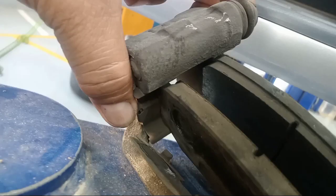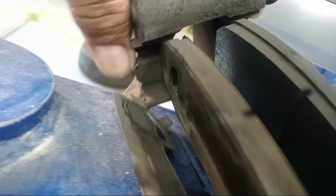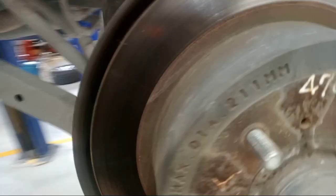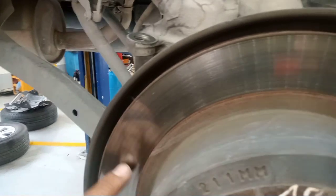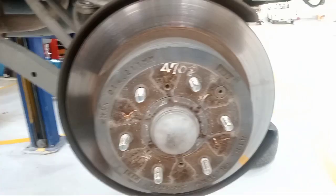Also the brake pads rear — so if you see this one, I've already pulled it out, so it's not good. So need to change. If you want to change the brake pads, this is the rear, so need to replace also.